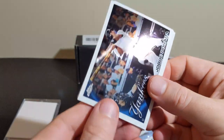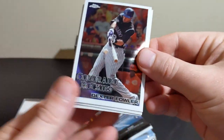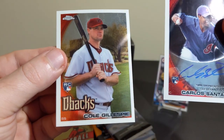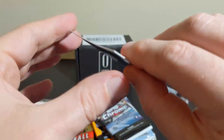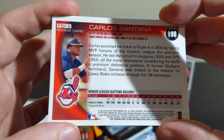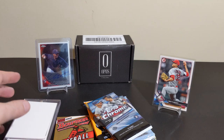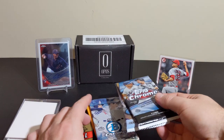Let's see what we've got. Jorge Posada — long-time catcher for the Yankees. Dexter Fowler. We got an auto — and Cole Gillespie. This is an on-card auto from 2010 Chrome of Carlos Santana. Interesting. This is our first auto hit, which is cool. If you guys know anything about Carlos Santana — I know the musician — but I'm not familiar with him as a player. Ten years is a long time in baseball.